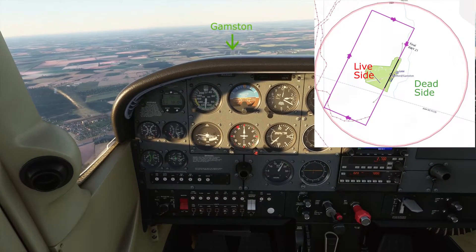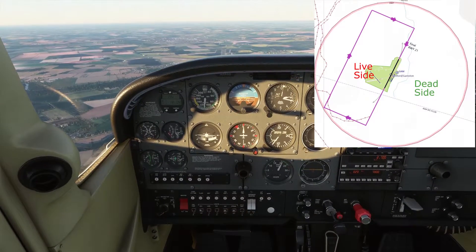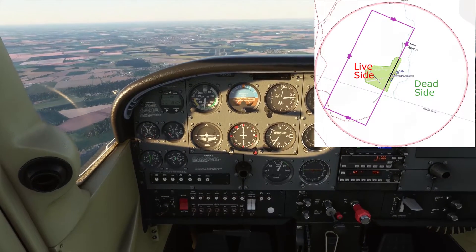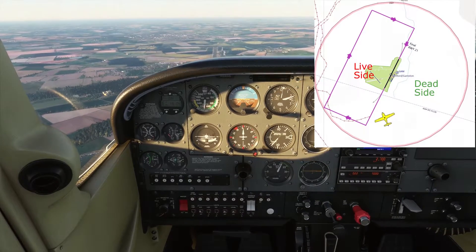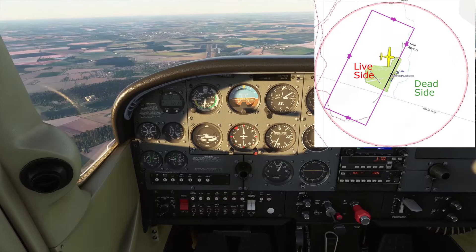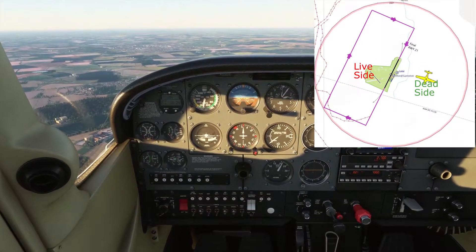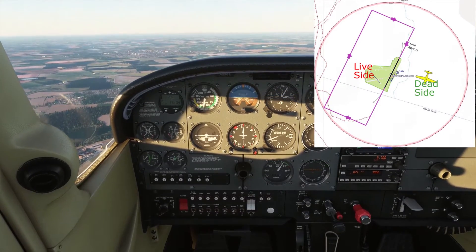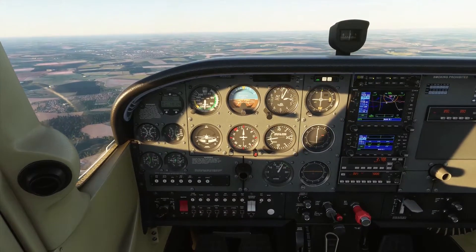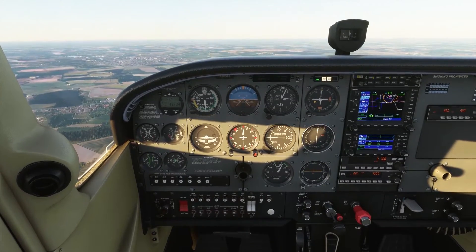Right now they're using runway 21 at Gamston and the circuit direction is right hand, so that means the circuit is going to be on the west-northwest side of the airfield. As we come in, we're going to join basically over the top of the field, making sure all our turns are in the same direction as the circuit, come back round to the side the circuit isn't on, and descend down to circuit height. Usually circuit height is about 1,000 feet — it can change based on local regulations, but at this one it's also 1,000 feet, as we use in the QNH.